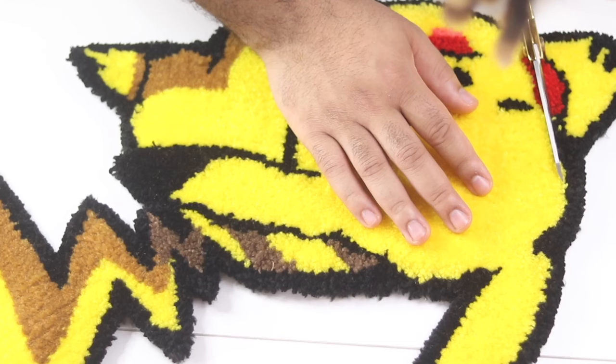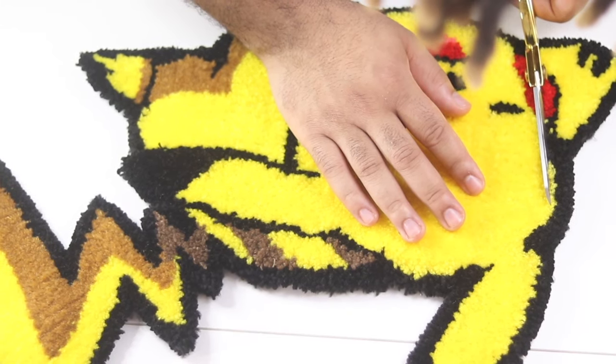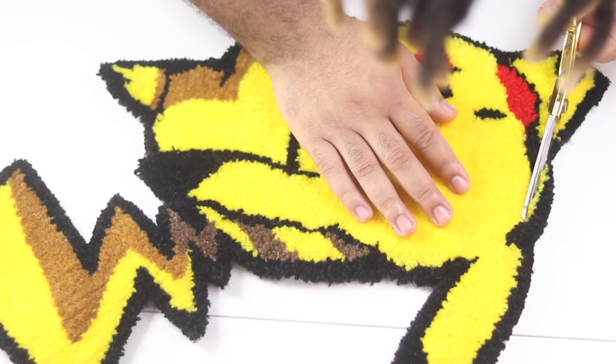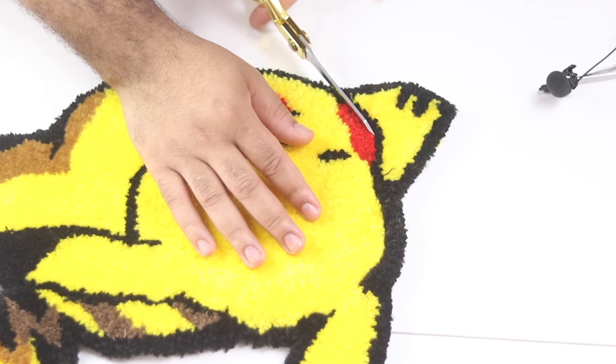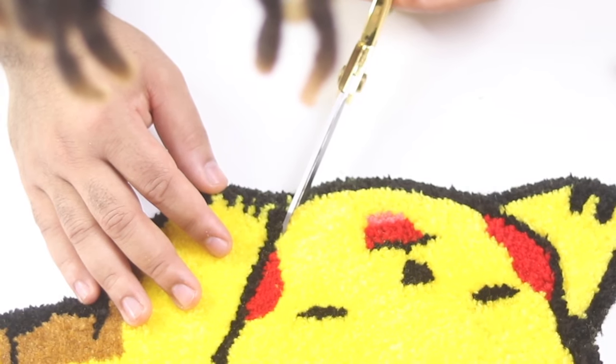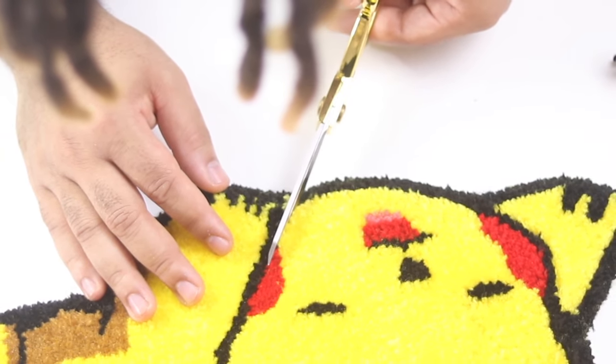Once that's done I use scissors to detail the rest of the rug. I glide my scissors through the colors to separate them, then go through a second time and cut the fabric. I do this on a very slight angle so the definition is more prominent. You can also tilt your longer scissors up a little bit — for me that works, but for some people it may not.